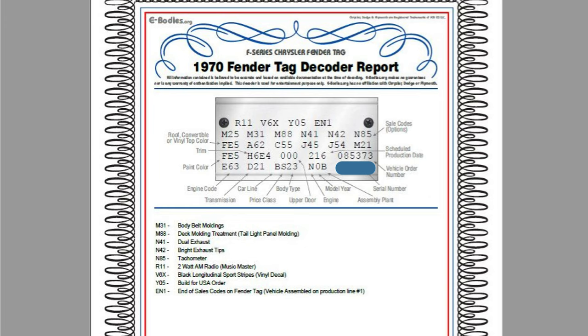Y05 is built for USA order — that would be different if it was built for export or built for Canada. And then EN1 stands for end of the sales codes on the fender tag, so you always have that at the very end of the tag. In some cars they might even have two tags — if they have enough options it will carry over to a second one.